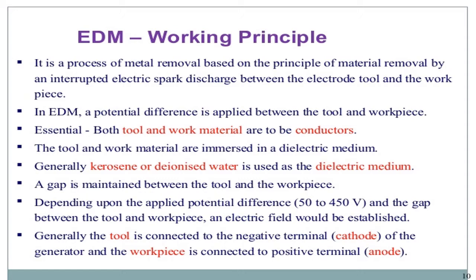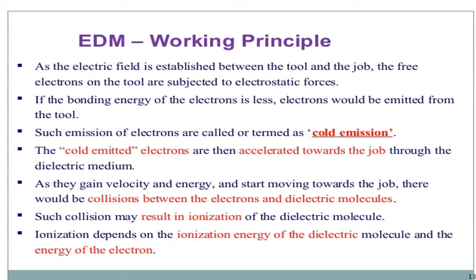Depending upon the applied potential difference of 50 to 450 volts and the gap between the tool and the work piece, an electric field will be established. Generally, the tool is connected to the negative terminal and the work piece to the positive. As the electric field is established between the tool and the job, free electrons on the tool are subjected to electrostatic force. If the bonding energy of the electrons is less, electrons will be emitted from the tool. Such emission of electrons is called cold emission.